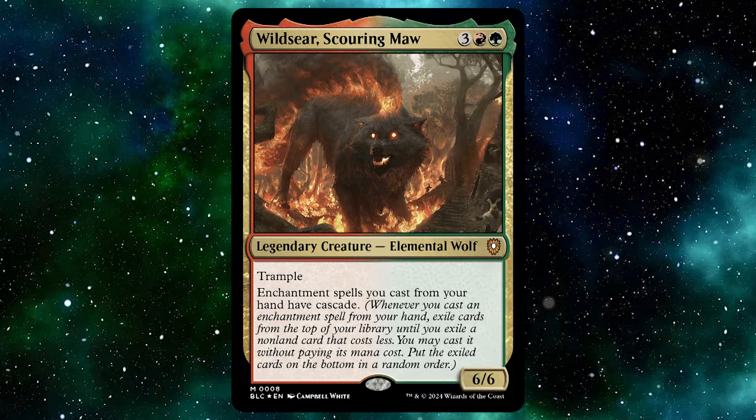With every commander there is a sub commander, and the sub commander of this deck is Wildseer, Scourging Maw, for three red and a green. You get a legendary creature — Elemental Wolf that is a mythic. It has trample, enchantment spells you cast from your hand have cascade, and it is a 6/6. Five mana for a 6/6 with trample is really, really good. I personally think this would be quite a decent kind of Voltron deck — you play enchantment auras from your hand, cascade into things, put them all onto this wolf, and plow through your opponents.